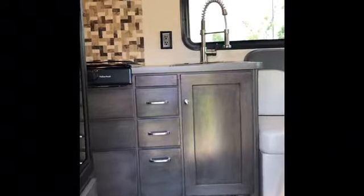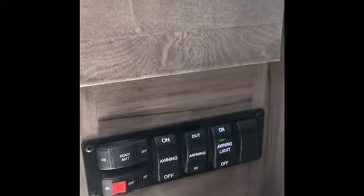So here you've got the dark wood cabinetry. This is where you've got some of your switches — the on and off for the light, the retract and extend, coach battery, battery cutoff, and the step activation switch. And then you've got a little storage area here. This is going to be your light switches, kind of like a spice rack storage, and these all pull out. And you have your Norcold gas and electric refrigerator.